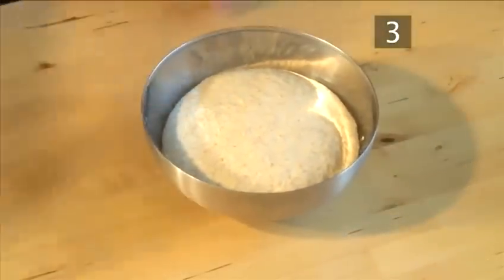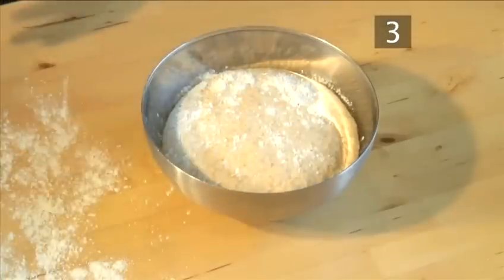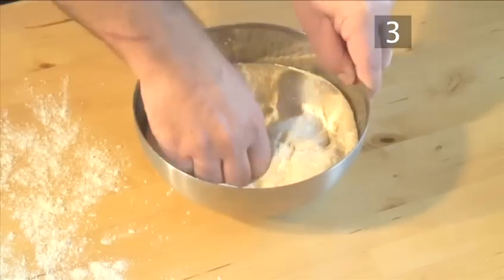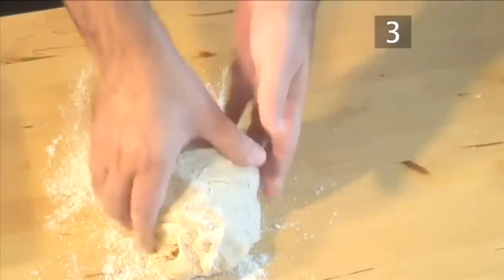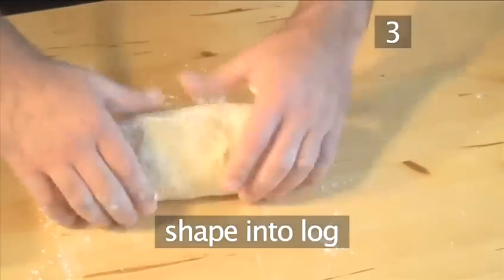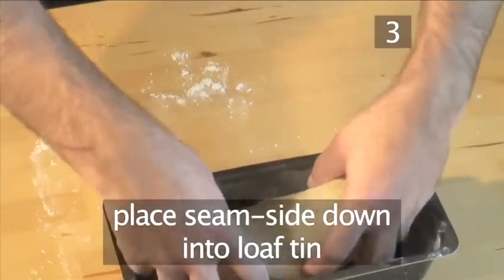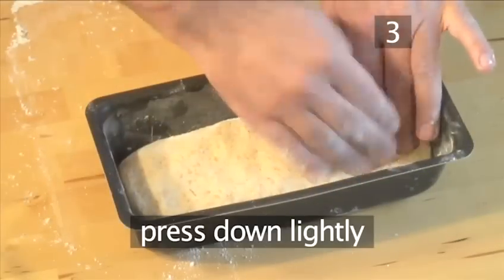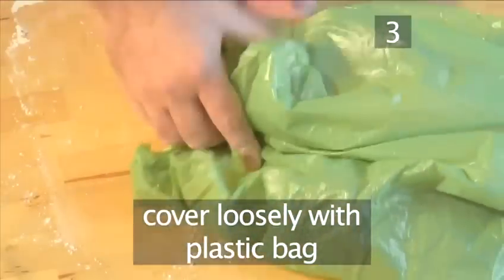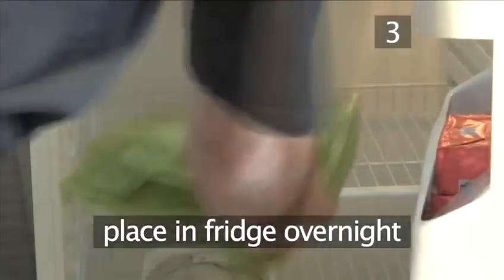Step 3. Continue the dough. Once it has risen, dust the dough and the working surface with flour. Then punch the dough down in the bowl with your hands to let the air out. Place it onto the floured surface and fold the bread in towards you a few times. Shape the dough into a log, then place it seam side down into the loaf tin. Press it down lightly to mold to the shape of the tin. Cover it loosely with a plastic bag, making sure you allow enough room for the dough to rise. Place it into the fridge and leave overnight.